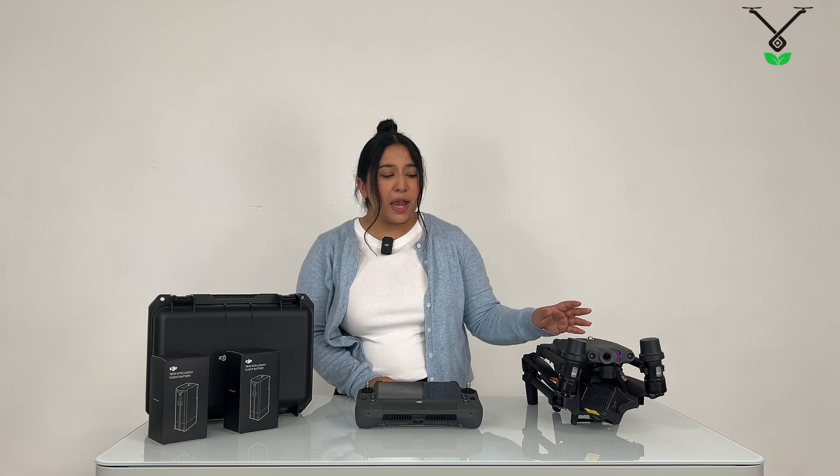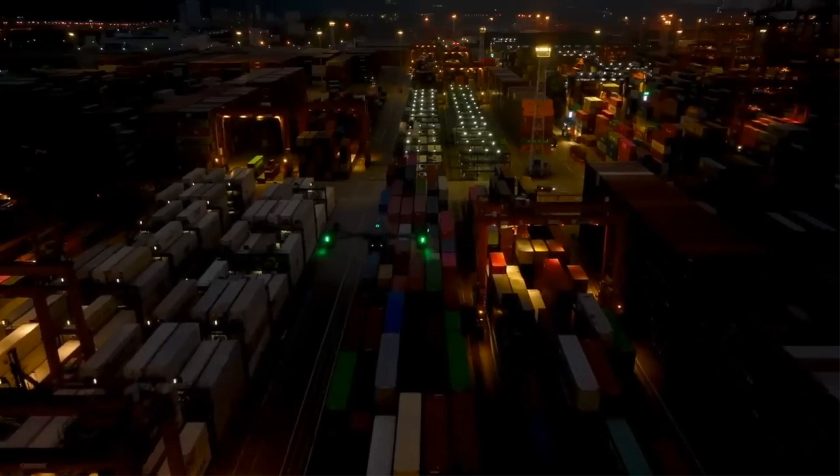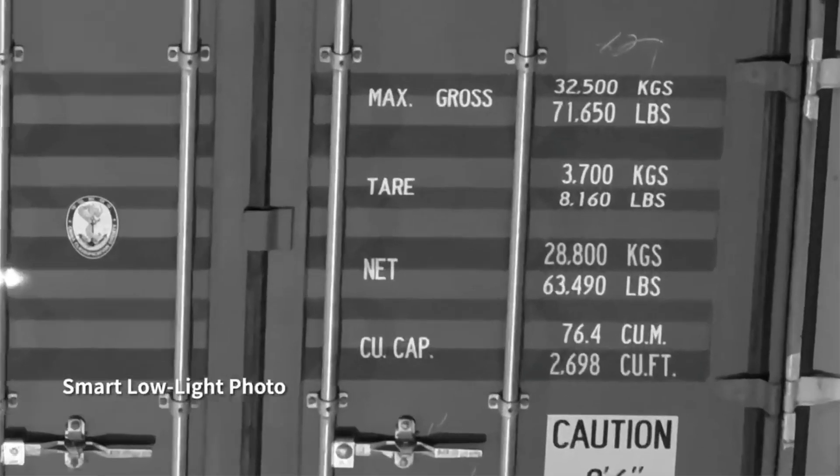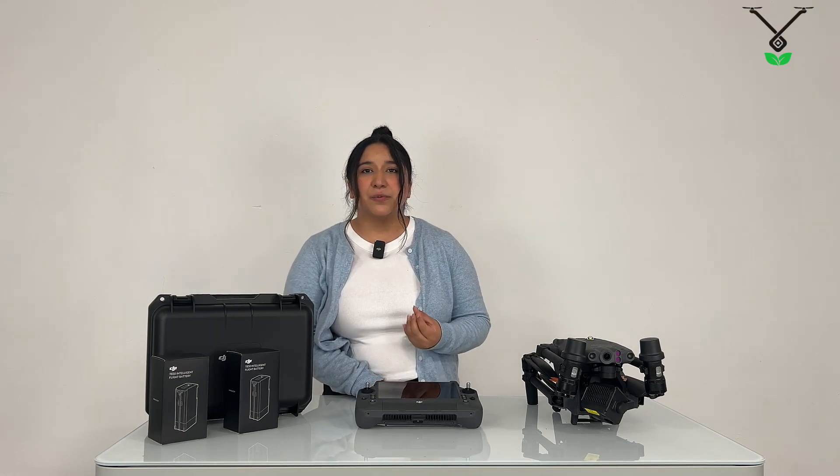It does have an RTK built in already and it does have an FPV camera, which is basically a low-light sensing front-facing camera. It also has a laser range finder.